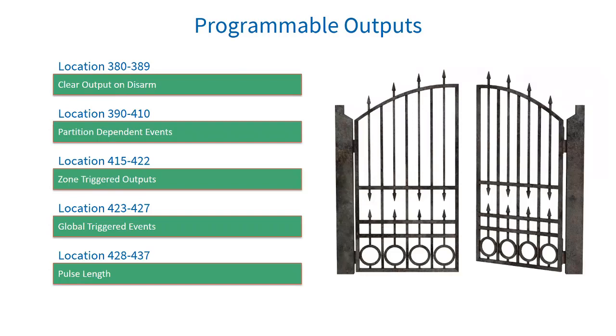Location 425 sublocation 3: fire sensor power programmable output — fire sensors need to be reset when triggered, and this option allows the system to reset the device. Location 426 sublocation 4 is dual reporting programmable output — when the system has been set to dual reporting.